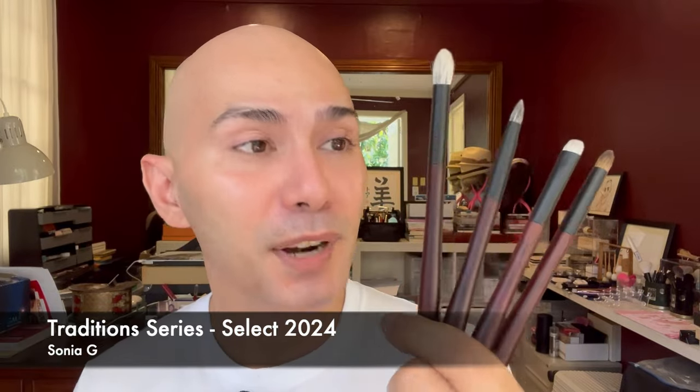Hi everyone, for my vlog today I'm going to be talking about these four limited edition brushes from Sonia G — her Tradition Select brushes. I was actually very surprised when I read news about this being released because it was very unexpected, and it was a little bit late in the season.